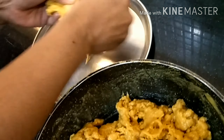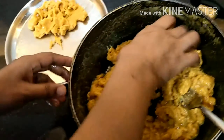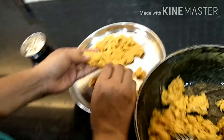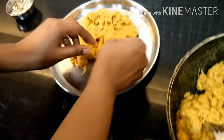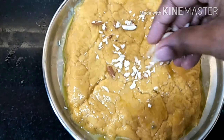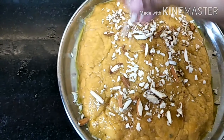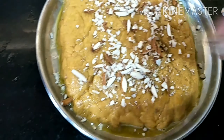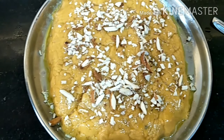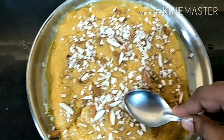So try to make this process nice. And now we will keep this into the plate. Now we will put some of the garnishing ingredients on top.